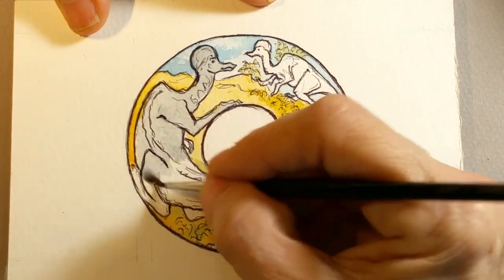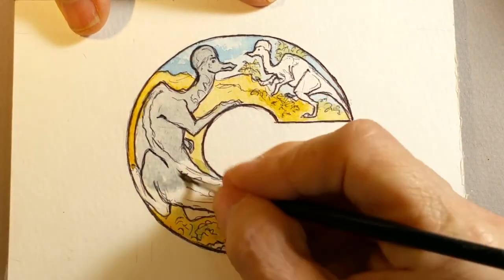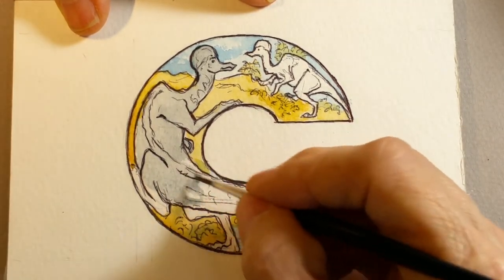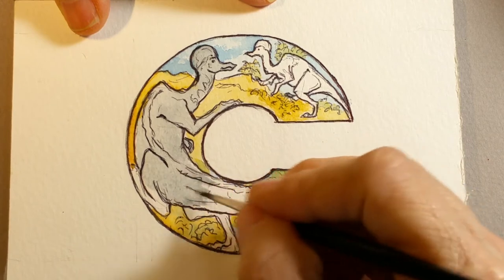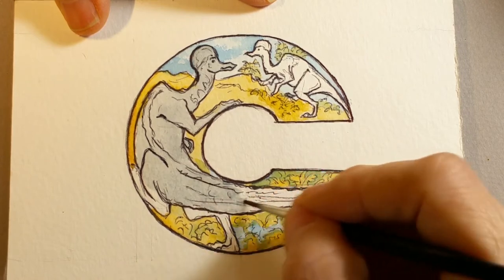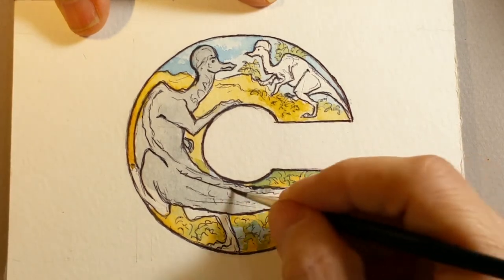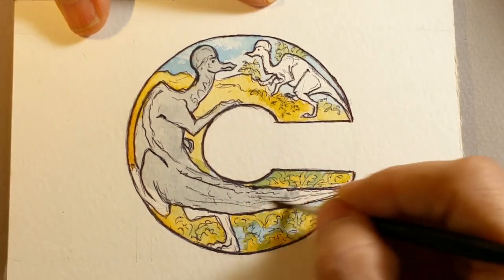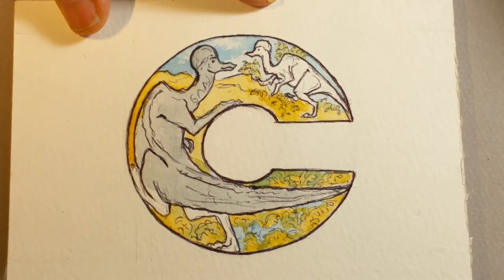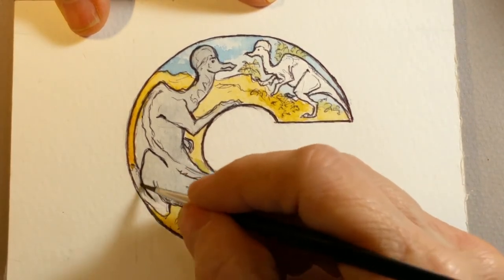I'm thinking in terms of these dinosaurs being like elephants. The hadrosaurs were vegetarians — they found a lot of plant fiber in their stomachs. If you read up on the duck-billed dinosaurs, a lot of them came from the United States, some were found in China, and iguanodons were found in Europe.